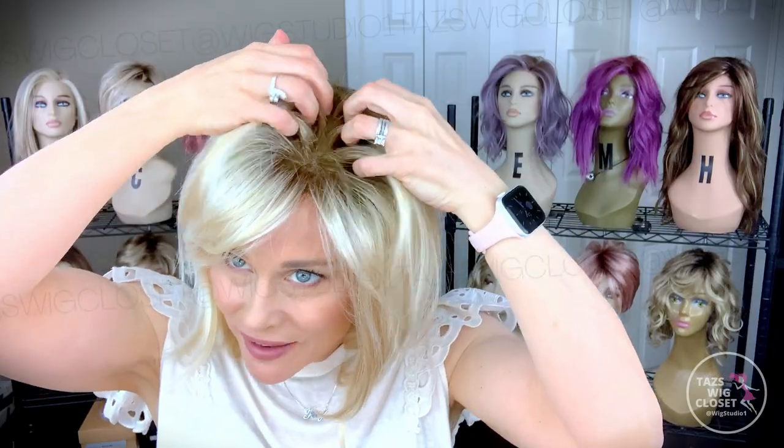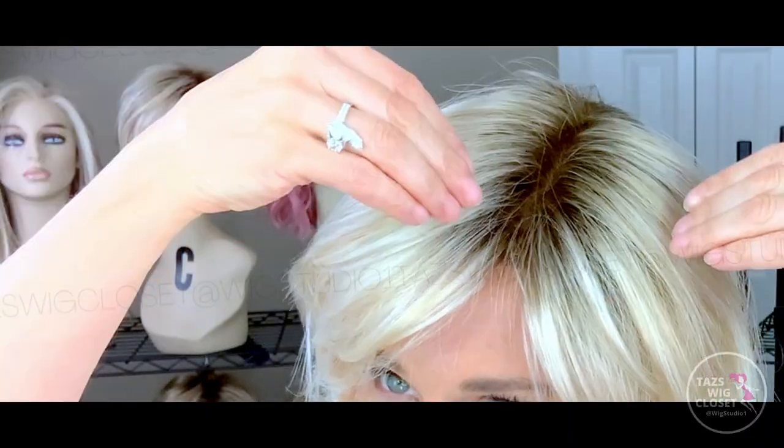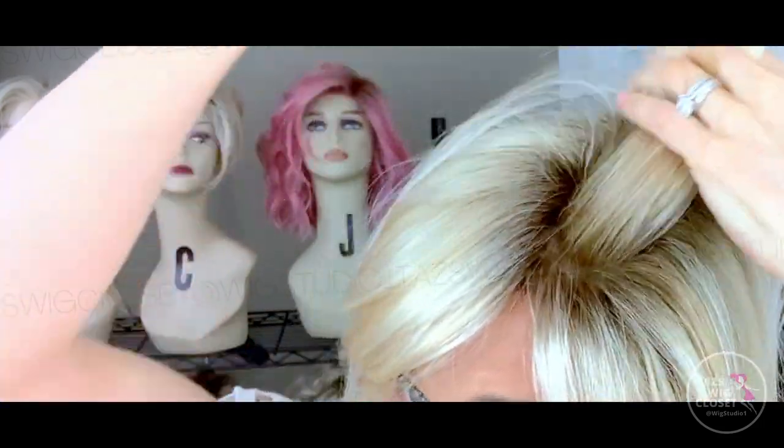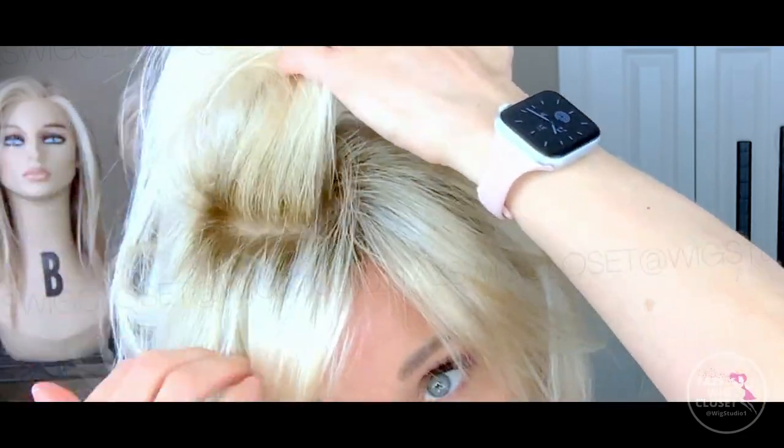Again, no lace front on Sandra, but a full hand-tied double monofilament top. It's gorgeous — you can definitely see the illusion of scalp, and you can part it in any direction. It looks so natural. You are not going to miss a lace front on this style because the bangs cover all of the wig lines as they sweep down and frame the face. It weighs about four ounces, and it's a completely 100% hand-tied cap.